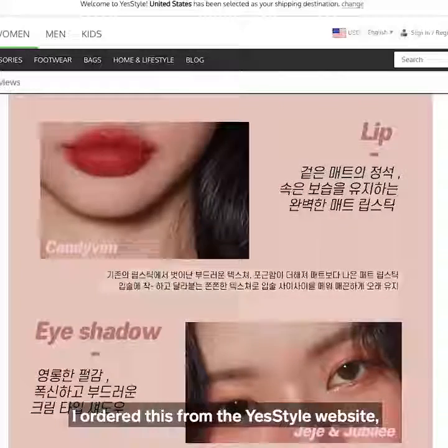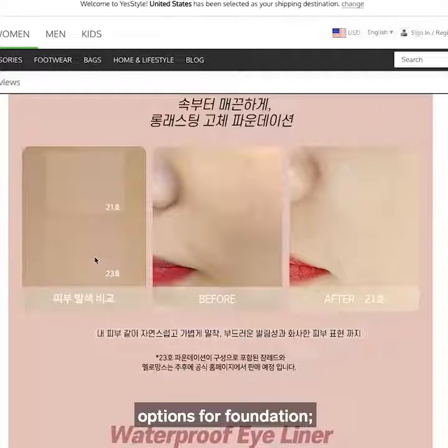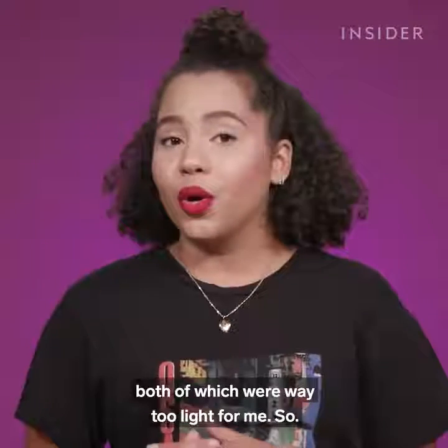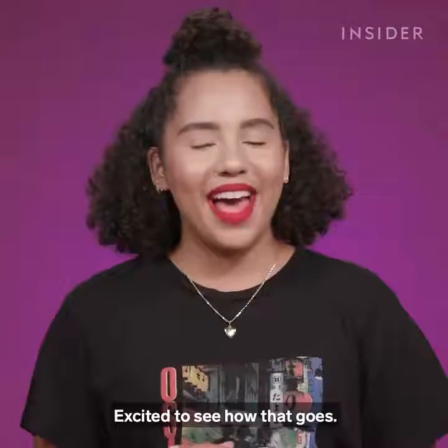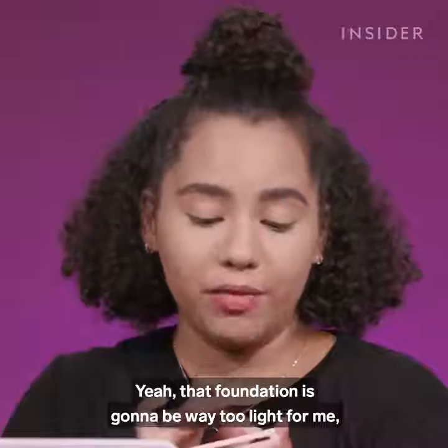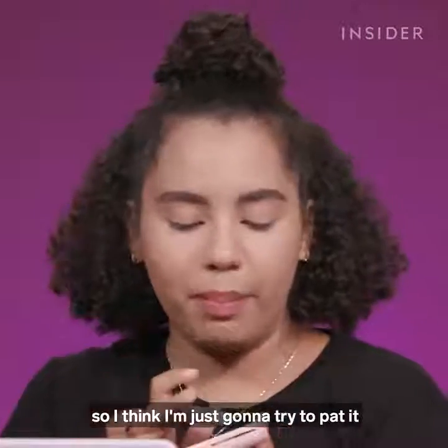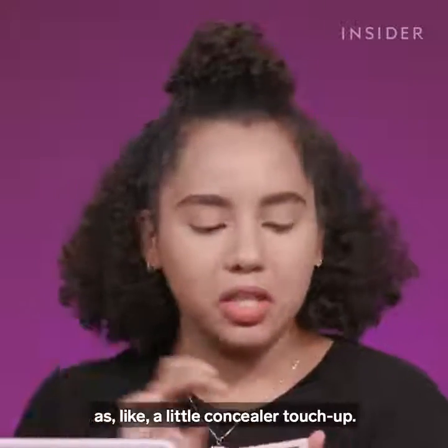I ordered this from the YesStyle website, and when I was looking, I didn't see very many options for foundation — I think there was only two, both of which were way too light for me. So that foundation is going to be too light, and I think I'm just going to try to pat it under my eyes and blend it out as a little concealer touch-up.